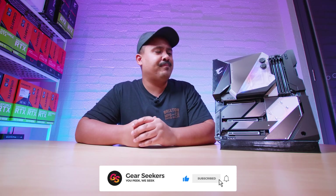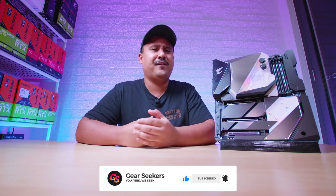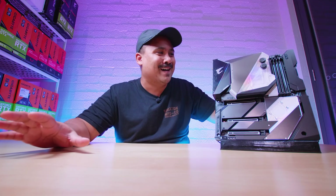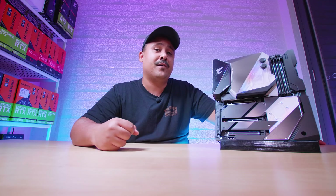So I decided, we have a whole stack of Z490 boards — probably like 15 of them or something crazy like that. It's been really busy here; that's why we haven't been uploading much. We've been working on all this stuff in the background.